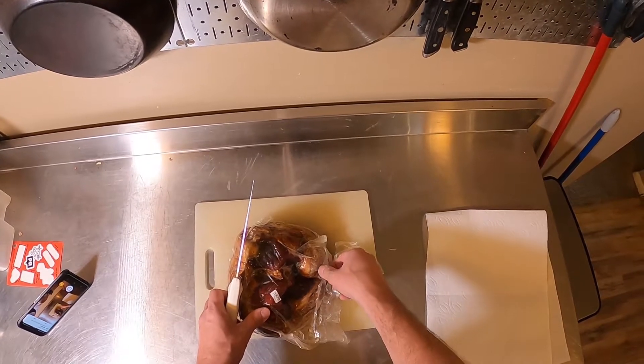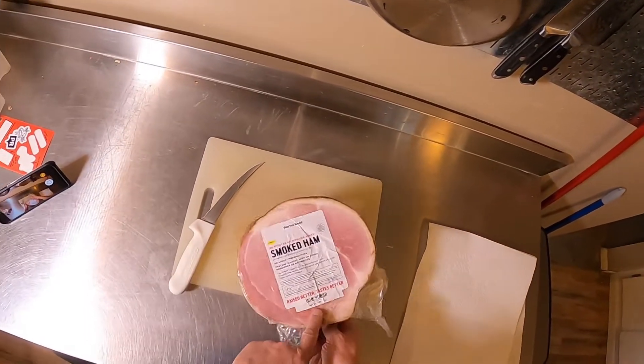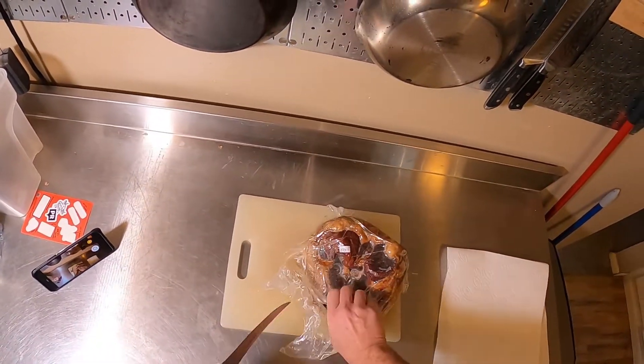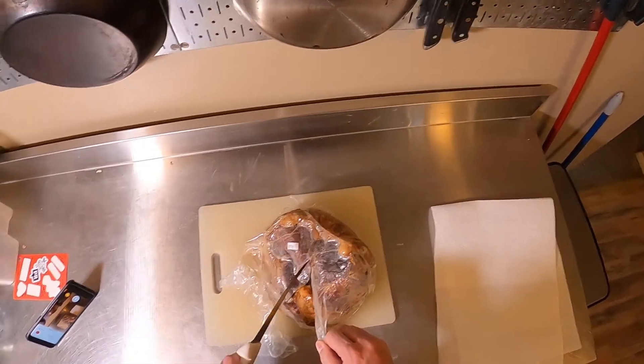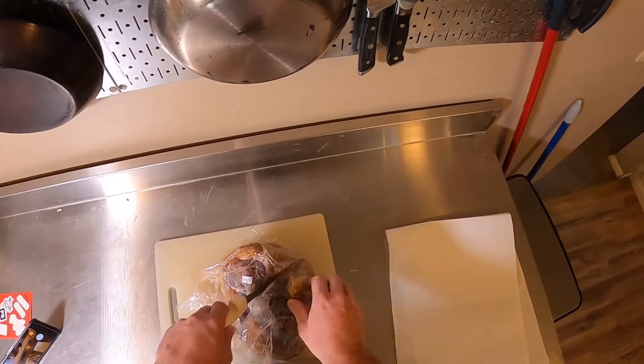This is about 5.85 pounds, so close to six pounds. You could probably feed around 10 people with this, so depending on the size of your holiday gathering, one of these could be a great option.